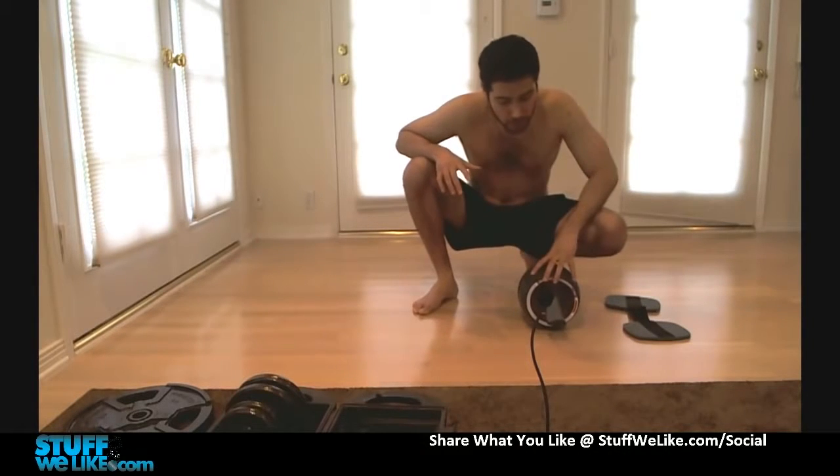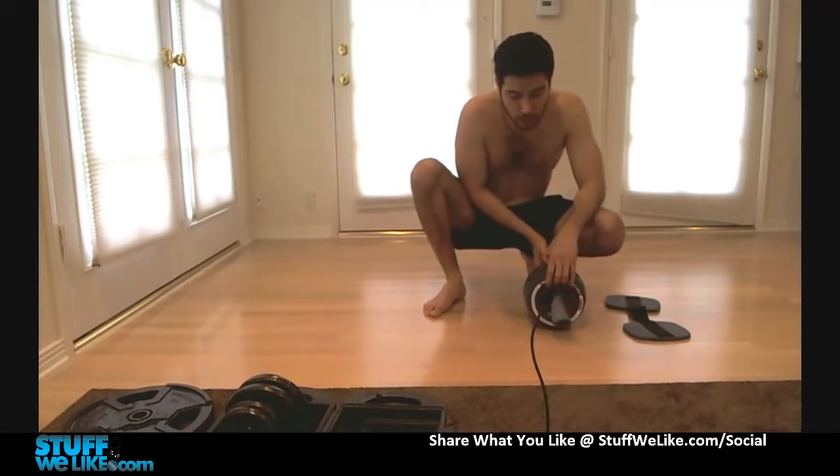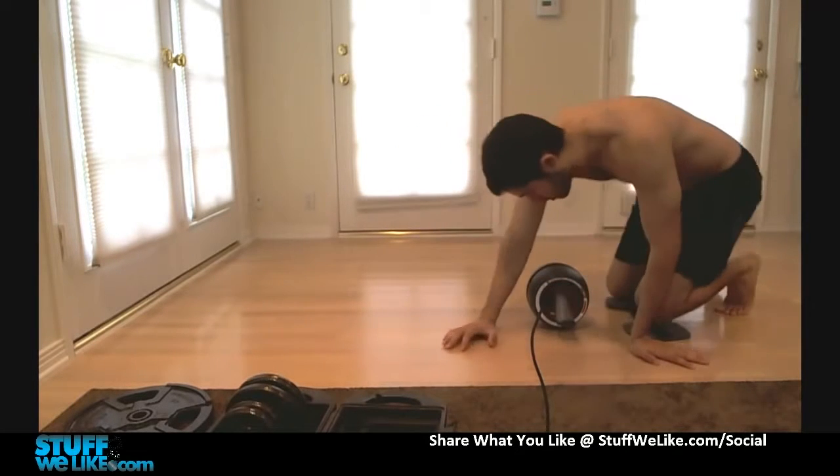One of the things that this helps out is that you've got a very wide wheel, so that improves the stability. But inside of it is a spring recoil. You'll see that in action right now.